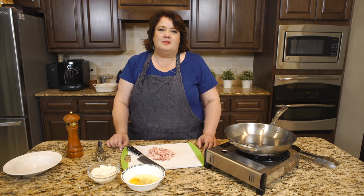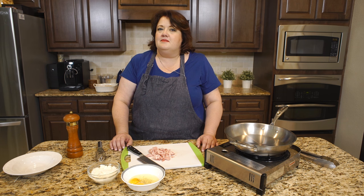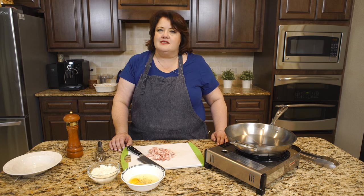Today I'm going to show you how to make a pasta carbonara sauce. This is a great dish to make when you don't have a lot in the kitchen. You can make a dinner in minutes, quicker than what it's going to take you to run out and grab something through the drive-through.